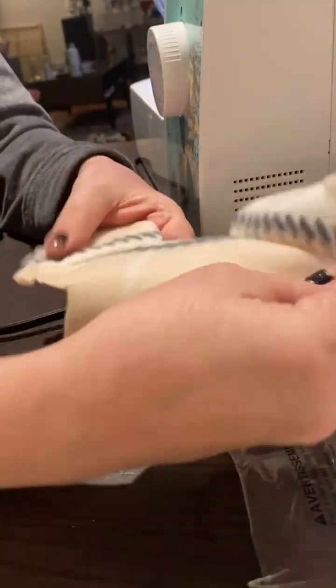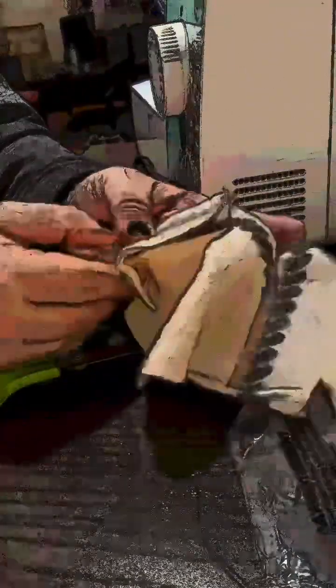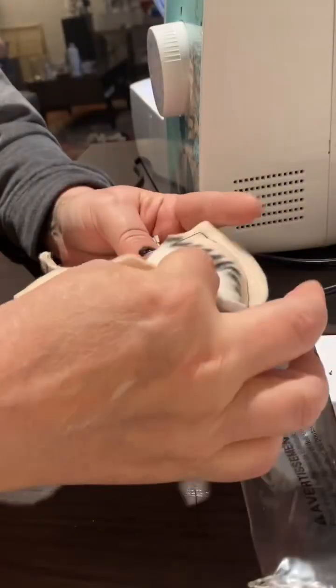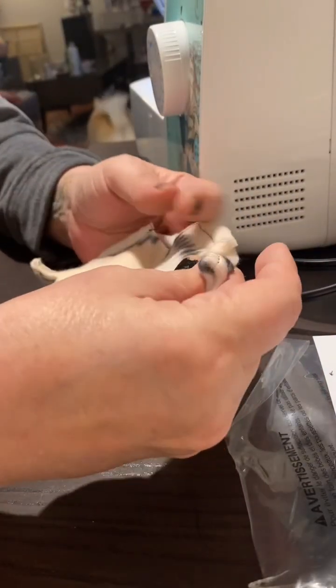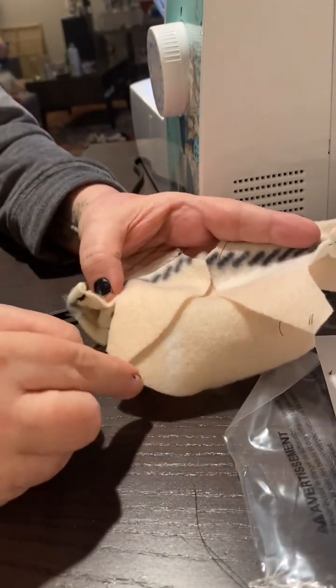Here it is with the shoulders all sewn down to where the arms would be, and what I need to do now is sew down that arm to the side. I need to pin it together so it doesn't slip around and just sew those sides together.